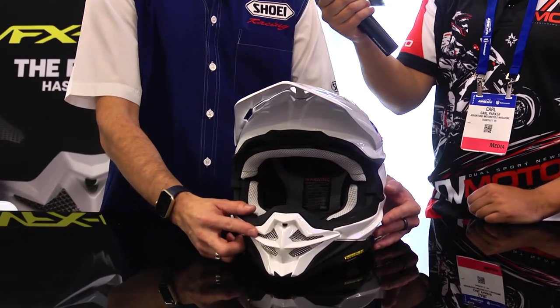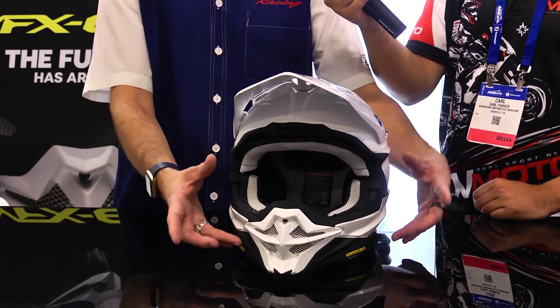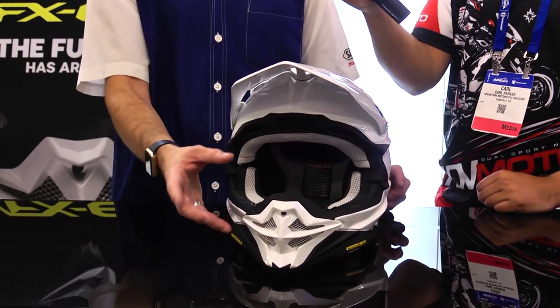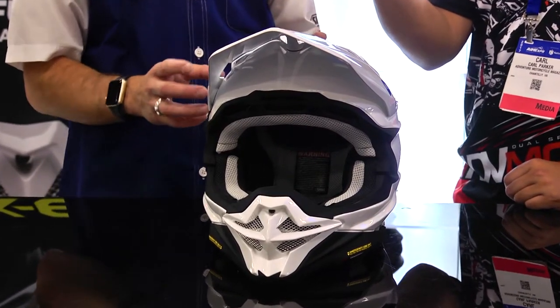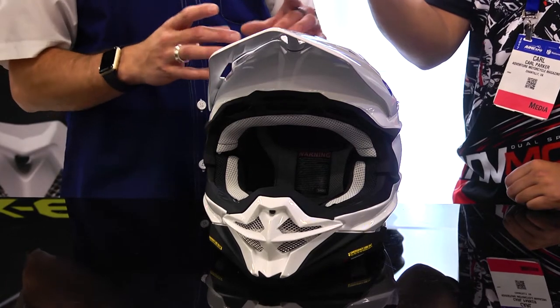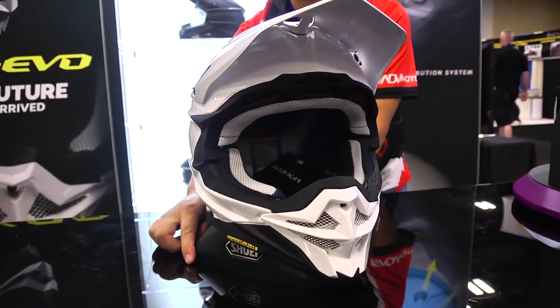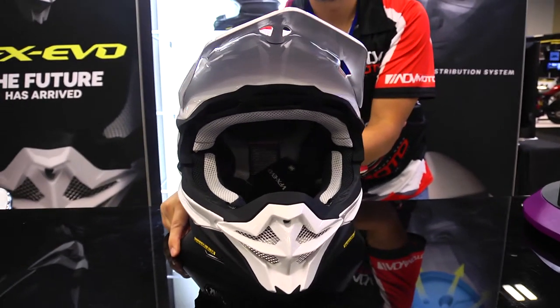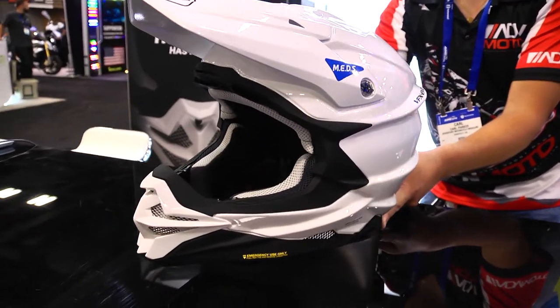The front mouthpiece is one of the most iconic and visually striking characteristics that help you identify this helmet — very iconic looking. It's been enlarged to improve the ventilation. Another nice feature is they added an AIM Plus shell brace behind here to help prevent any kind of penetration from a handlebar or foot peg from entering the inside of the helmet.